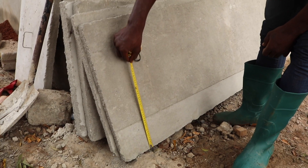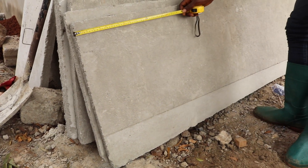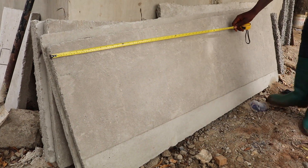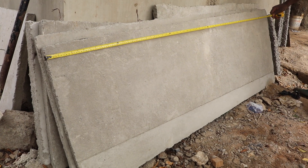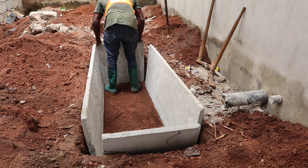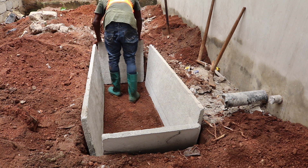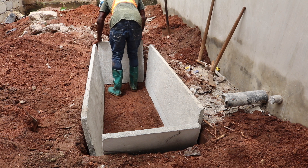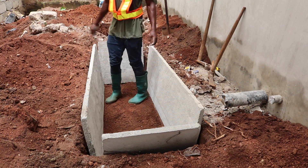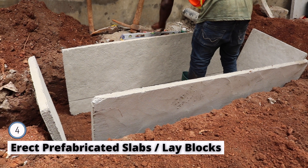The digester can range from five feet in length and two to three feet in breadth or width, with a depth of up to two and a half feet. The key consideration for digester size mainly depends on the number of users and the type of property. In this instance it is for a two-bedroom house, so we are going for the standard size family biodigester.